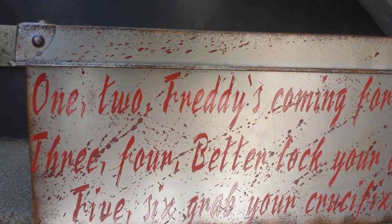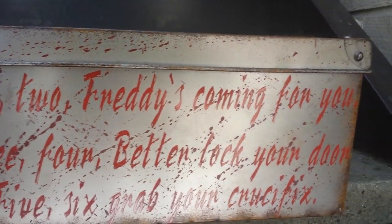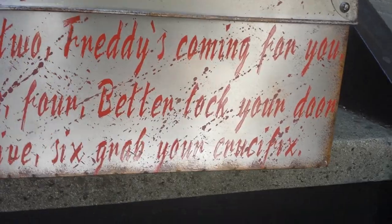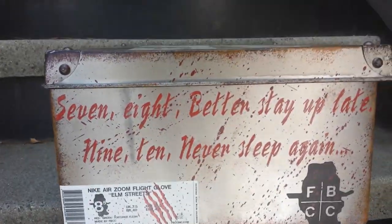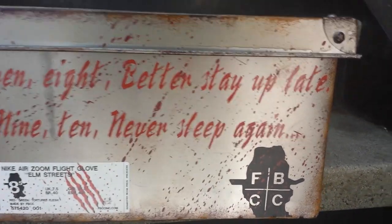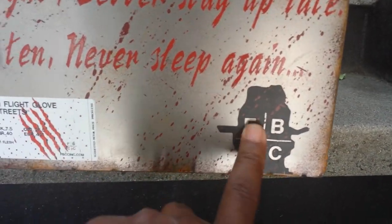He painted it with the Nightmare on Elm Street rhyme: 1, 2, Freddy's coming for you. 3, 4, better lock your door. 5, 6, grab your crucifix. Bring it around to this side — 7, 8, better stay up late. 9, 10, never sleep again. It has the Freddy Krueger silhouette with the FBCC logo.